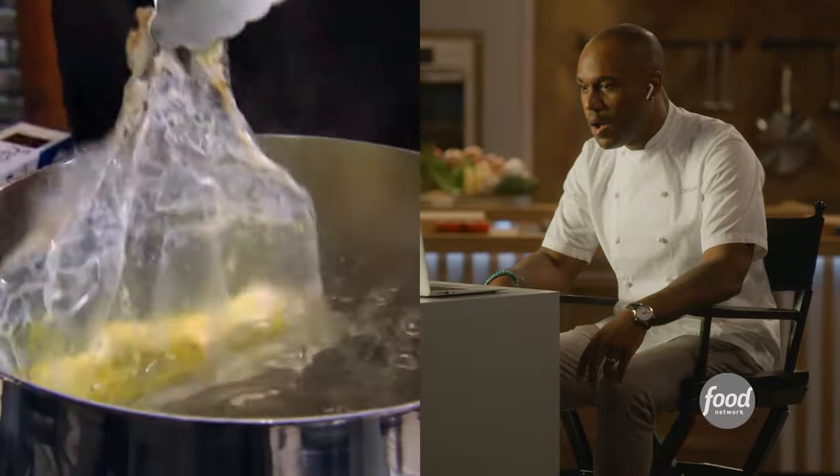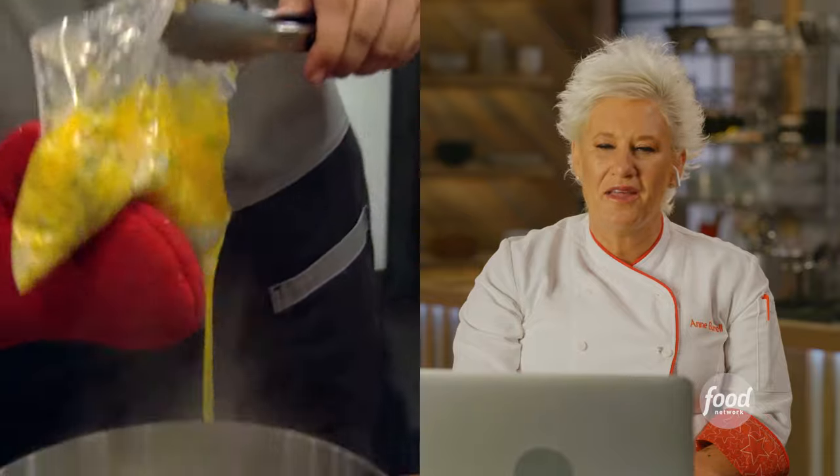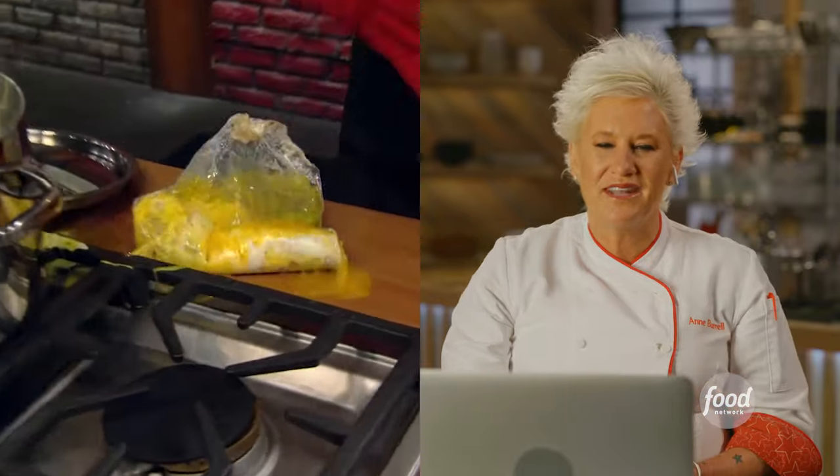Check my eggs to see how they're doing and the plastic is burning. Until that plastic bag melted, I was thinking cooking scrambled eggs in a boil-and-bag kind of thing is a good idea. And then we see why it's not.